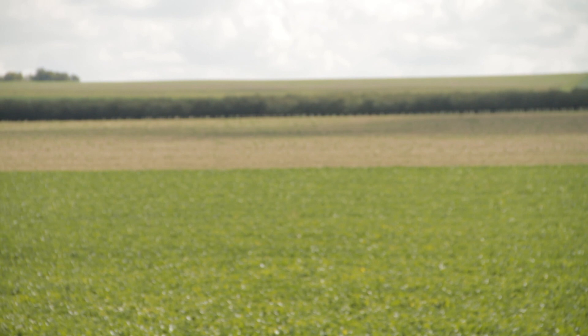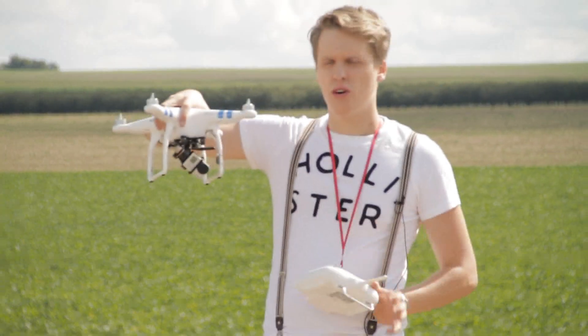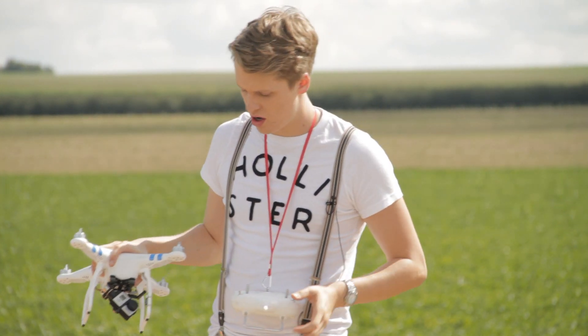The DJI Phantom 2 and the DJI Phantom 2 Vision have a key difference: the Phantom 2 Vision has an inbuilt camera. So if you need a camera you might go with that one. But don't forget, I've got the DJI Phantom 2 with me, and you can also attach a camera to it. It depends on what you want. If you really want to get some aerial shots and you don't care about issues like the jello effect, you can simply go with the 2 Vision.